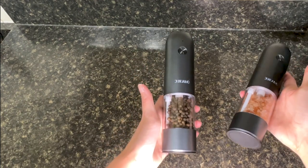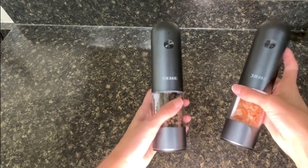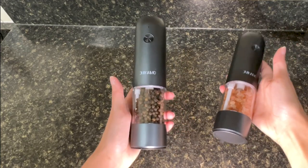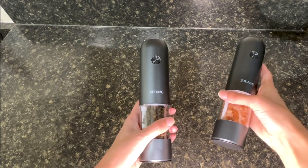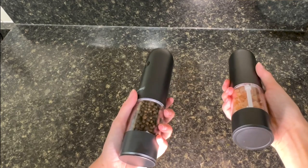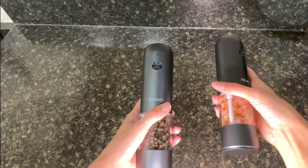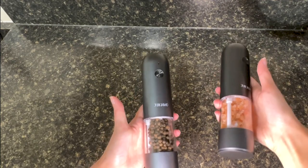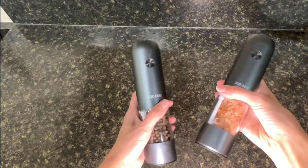Overall I highly recommend these electric salt and pepper grinders for anyone who loves to cook and wants to make seasoning their dishes even easier and more efficient. It's battery powered, they're ceramic made, and it has a really great sleek design — I feel like all of that makes it a super valuable addition to any kitchen. Thanks for watching and happy cooking!